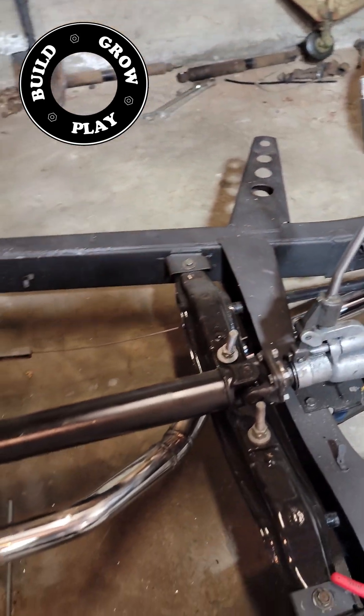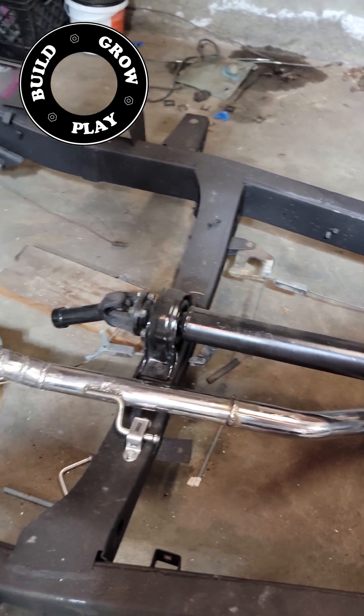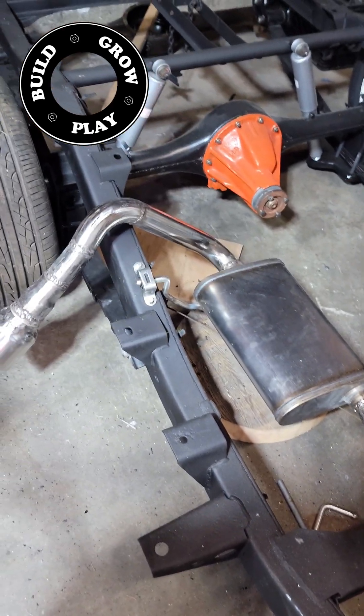This is my finished system on my old Datsun pickup. If you'd like to see more content of this vehicle, please subscribe to Build Grow Play and we'll see you in the next video.